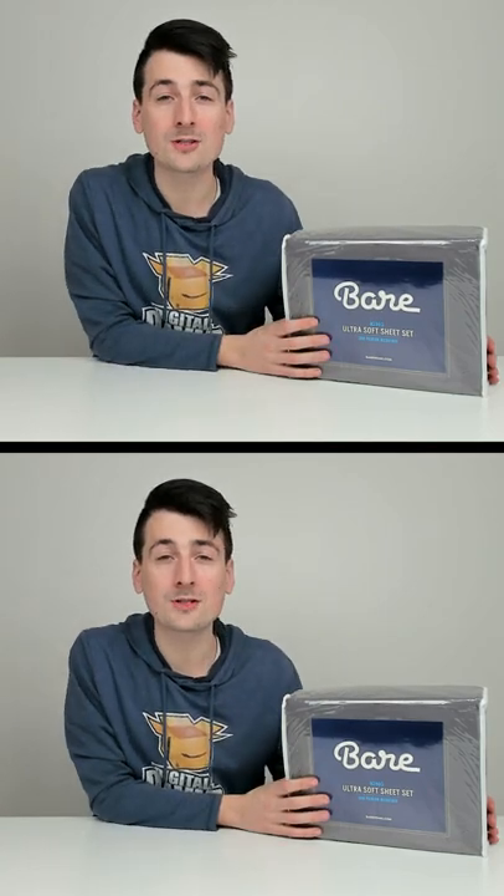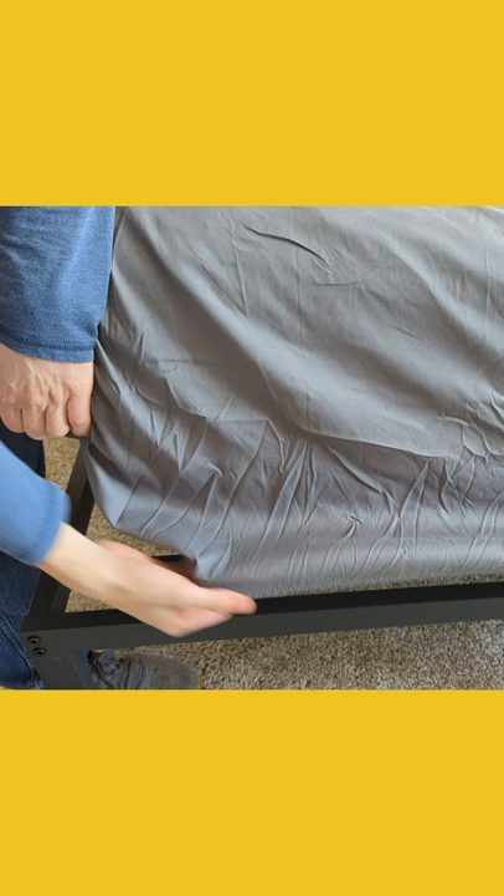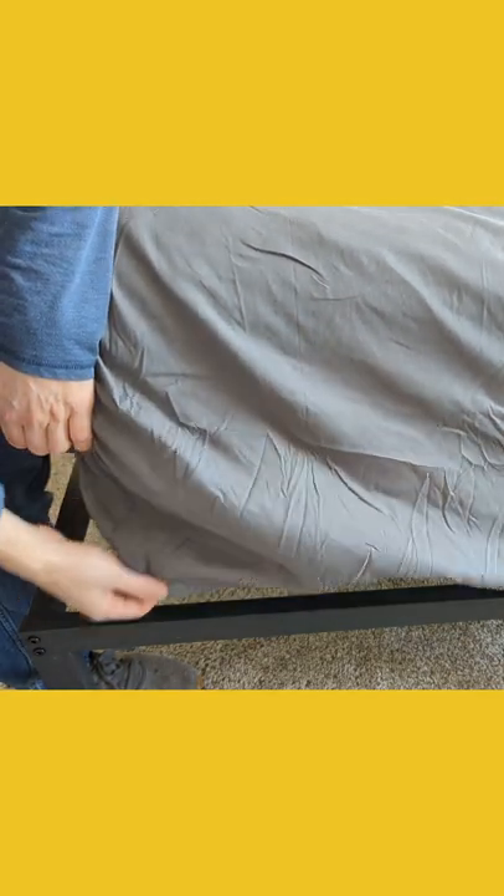I'm going to be checking out the Bare Home Ultra Soft Sheet Set featuring 1800 premium microfiber. This fitted sheet is good for mattresses 15 inches or less. For us, 12 inches plus our mattress pad fits great and we still have plenty of room. Having that 360 elastic is really nice to keep everything properly in place.